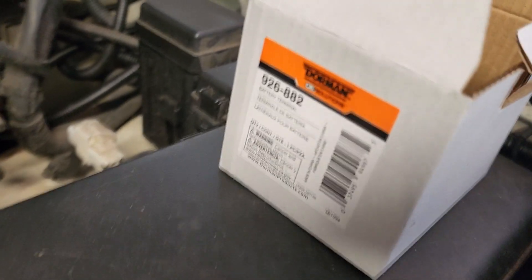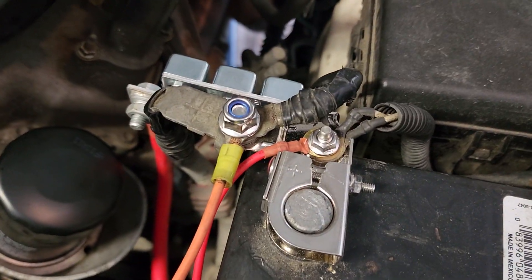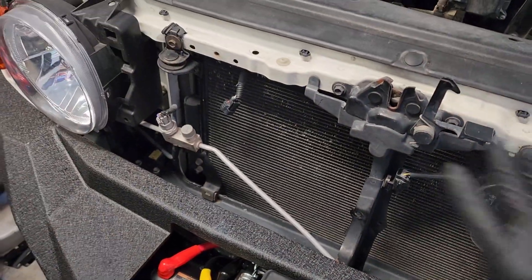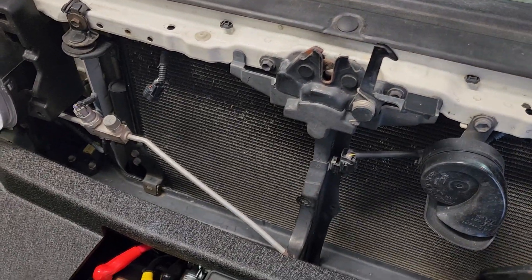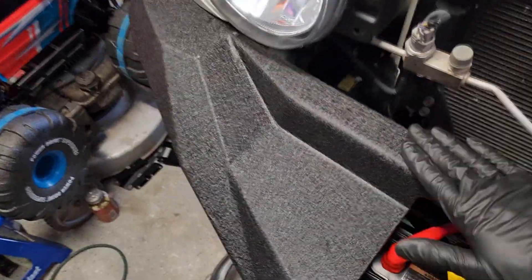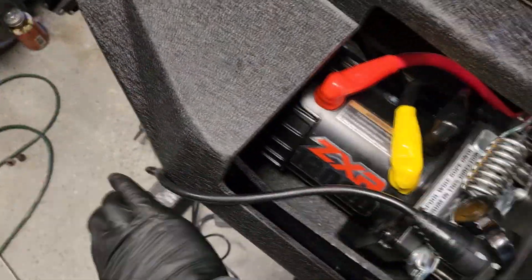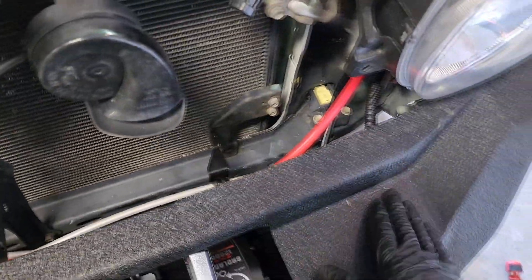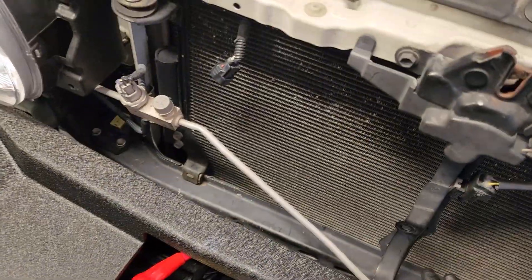Leave the grill off until you're totally done wiring everything up and getting your bumper and winch installed, otherwise you're going to wind up taking it back off. The only way to get the shell mounted to the core of the bumper is to reach one hand in here and the other hand up from the bottom — kind of hugging the corner of the bumper to get the bolt started into those nut plates — and you can't do that with the grill in place.